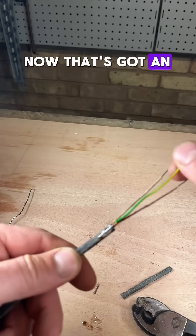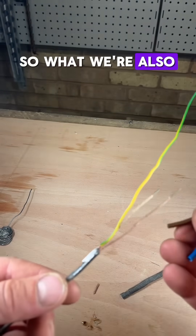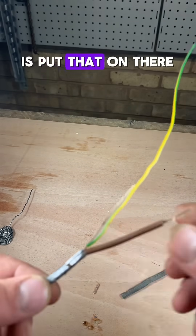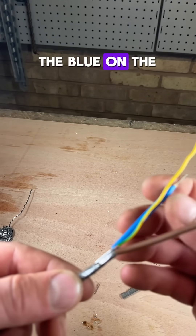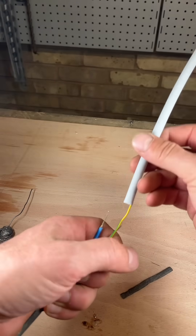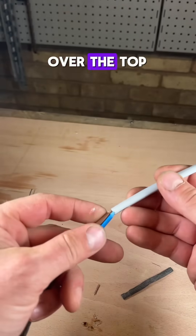Now that's got an earth on there. So what we're also going to do is the red or brown — whatever that is — put that on there, the blue on the white because that'll be neutral, and then some sleeving over the top.